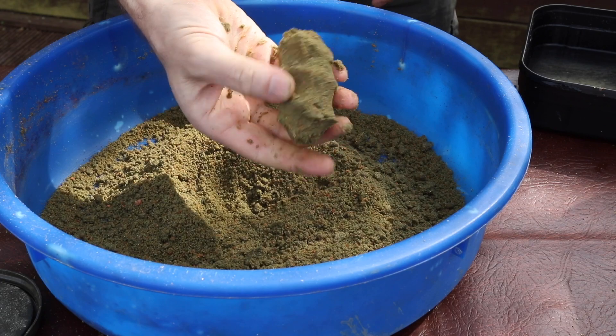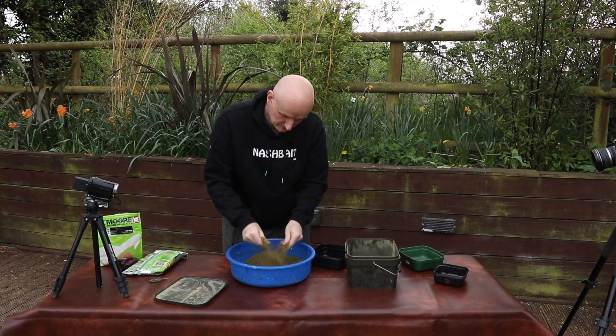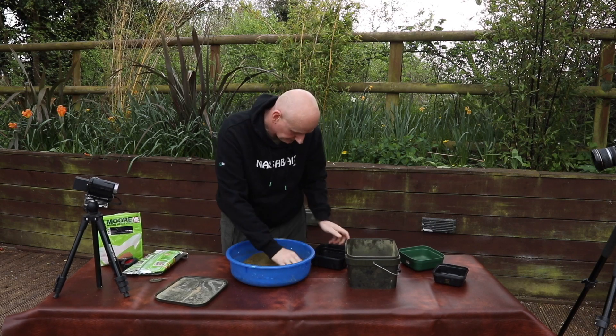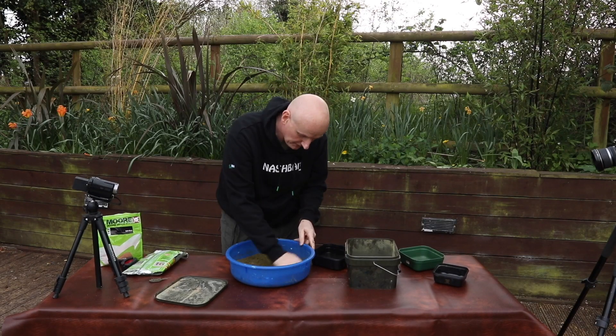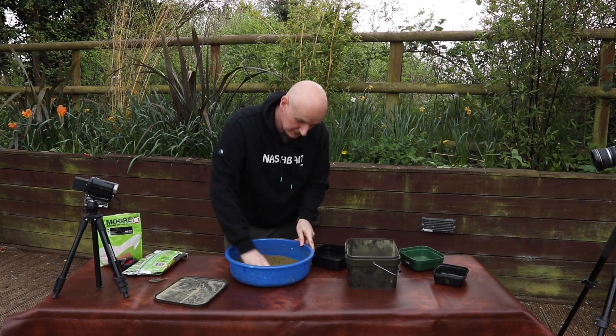What I normally do is give it a good squeeze and see if it holds together. It's nearly there, but just wants perhaps a fraction more water. So I'll just give it a little flick — no more than that — just to get it up to the right consistency.